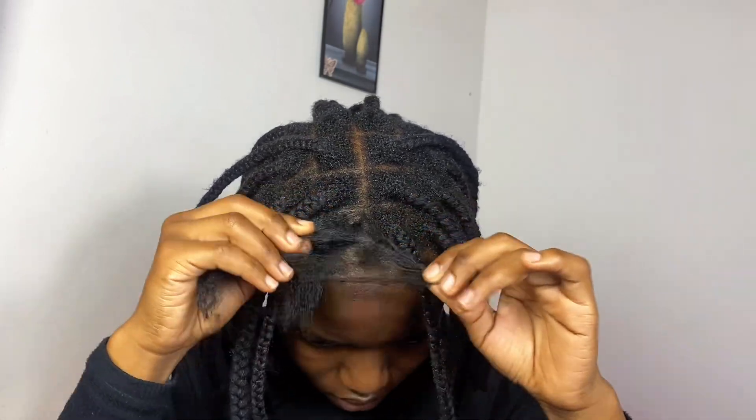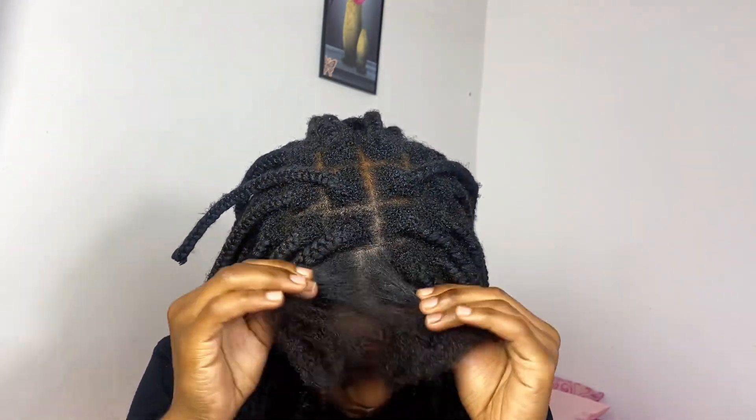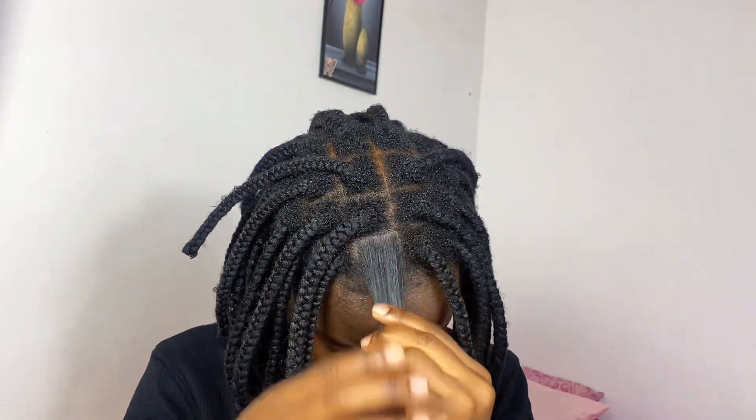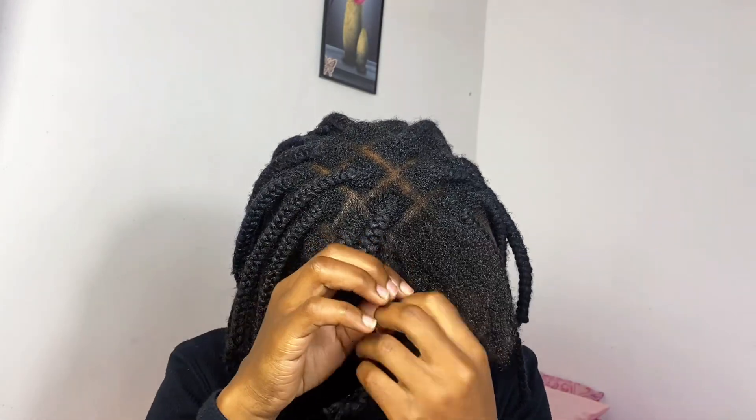I'm just going to separate the hair so that my wash day will be a bit shorter and easier. After separating the hair, I'm going to check my length. Guys, my hair is becoming thick and I'm just so happy about that! I'll repeat the same process everywhere in my hair.